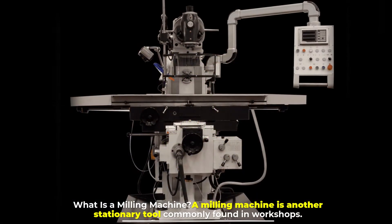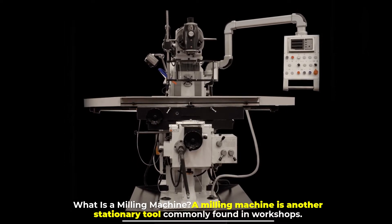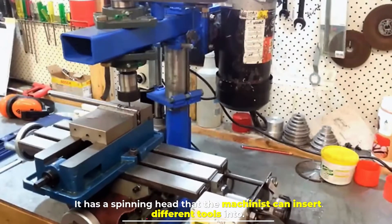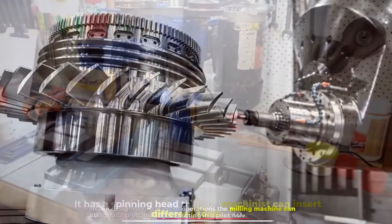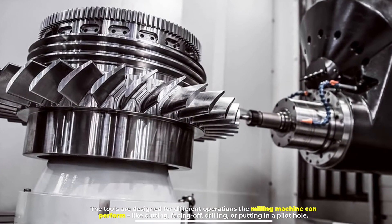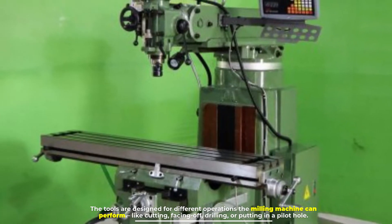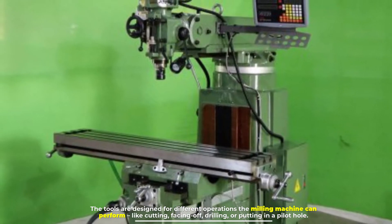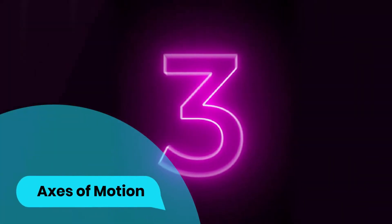Number two: what is a milling machine? A milling machine is another stationary tool commonly found in workshops. It has a spinning head that the machinist can insert different tools into. The tools are designed for different operations the milling machine can perform, like cutting, facing off, drilling, or putting in a pilot hole.